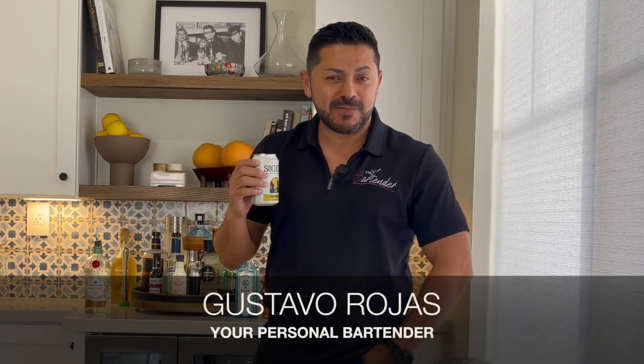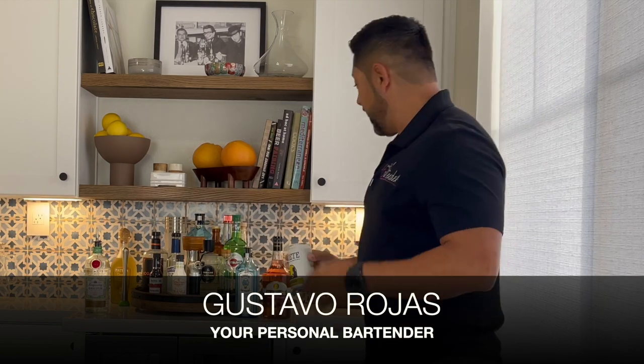Hey everybody, how you guys doing? Welcome to Hey Bartender. My name is Gustavo Rojas, your personal bartender, and we're having the grand opening of this beautiful bar. This is the Badal's Bar.